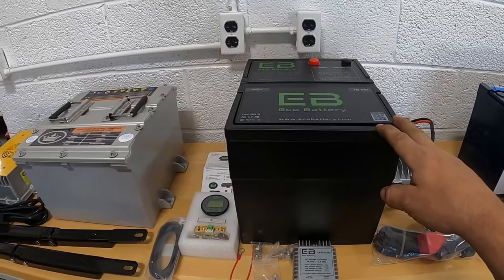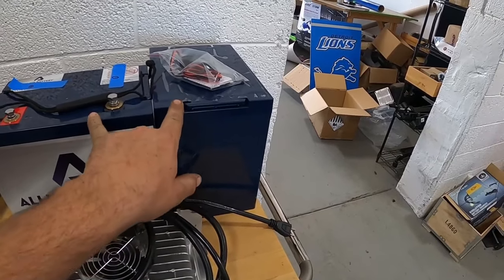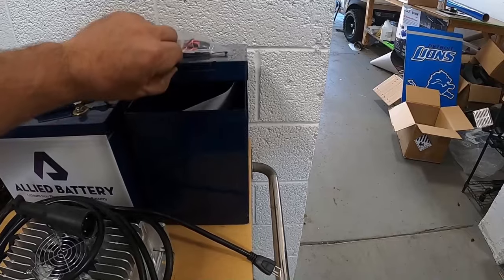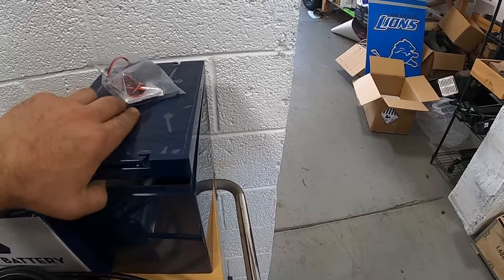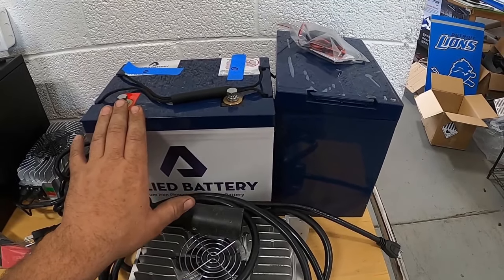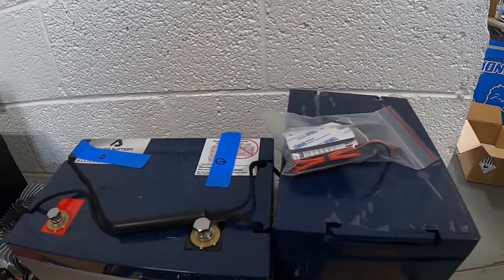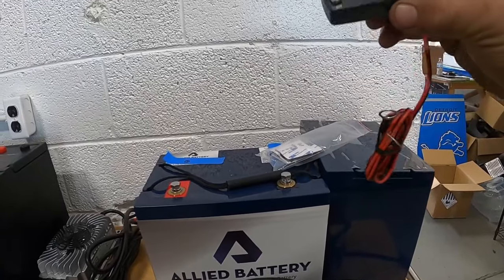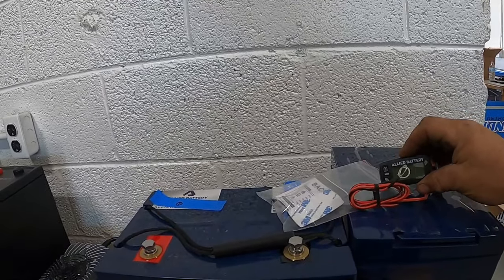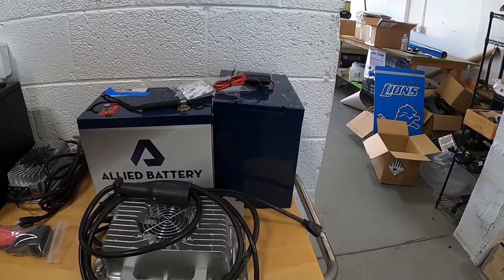Eco Battery is winning me over as a dealer for lithium battery conversions. Our last one is Allied Battery. I like the drop-in replacement setup. On a 48 volt system, one battery would be 30 amp hour; a second battery would bring it to 60 amp hour — that's their Class 1 recommendation for a stock golf cart. As for their battery gauge, I'm not a big fan of how they set it up.